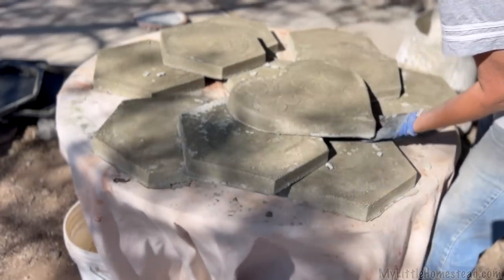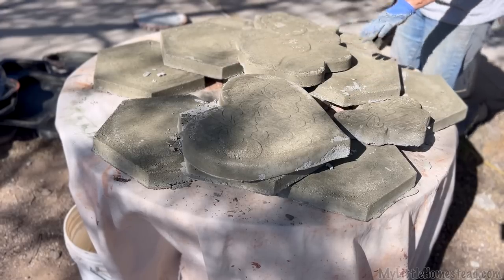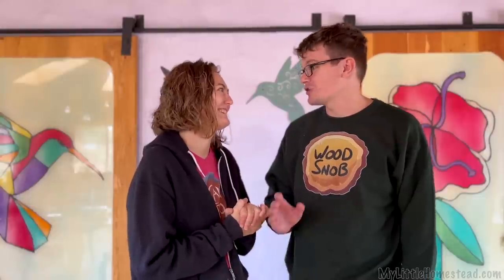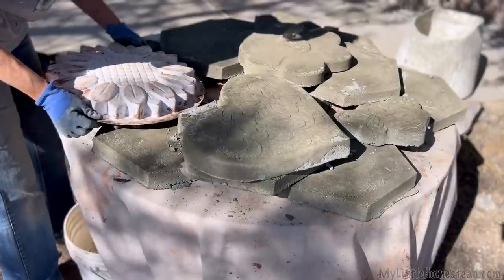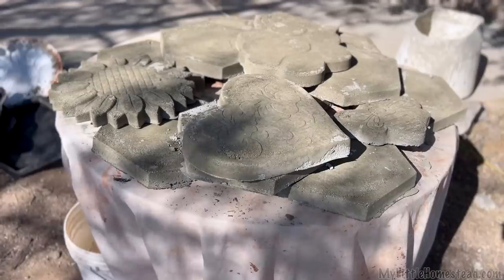We couldn't be more happy with the way these turned out. We're loving all of this wonderful aircrete, and we're loving the look of it up on that wall. Can't wait to see what the whole building looks like with those — it already looks really cool. It's pretty awesome.